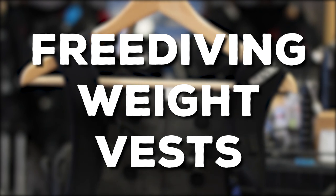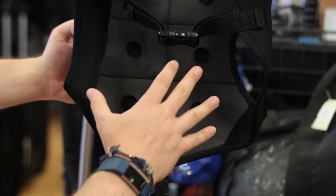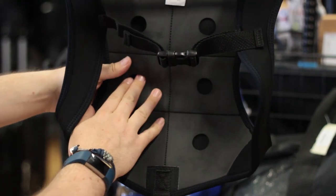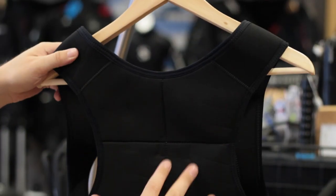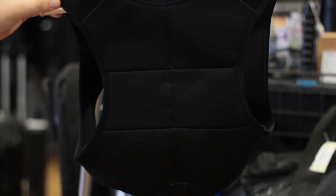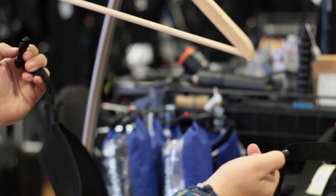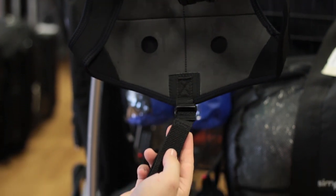Free diving weight vest. Free diving weight vests sit around your back a bit like a backpack, and you put the lead inside little sections along your back so it's nice and close to your body up around your shoulder blades, which keeps you in a nice horizontal position in the water. Across the chest you have a quick release mechanism, so undo that and the weight vest will slip off if you need to ditch it. There's also a little crotch strap just to hold it down so it doesn't ride up.